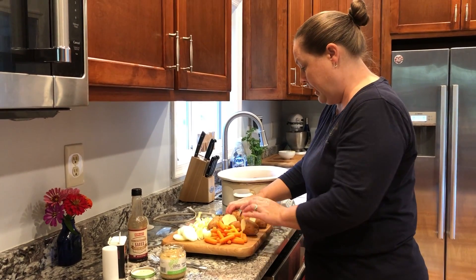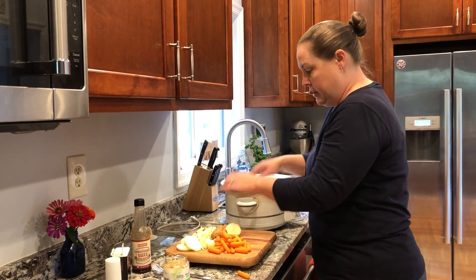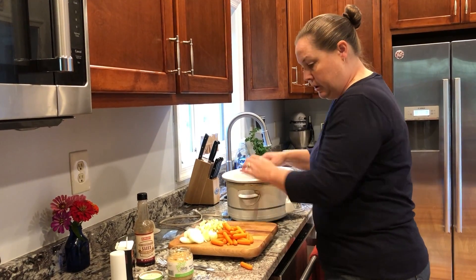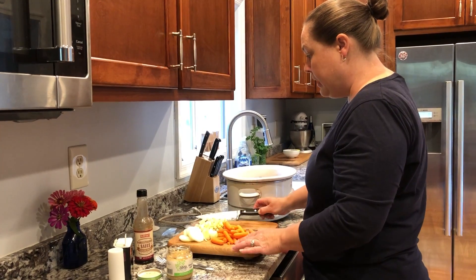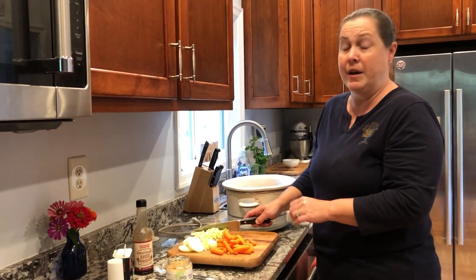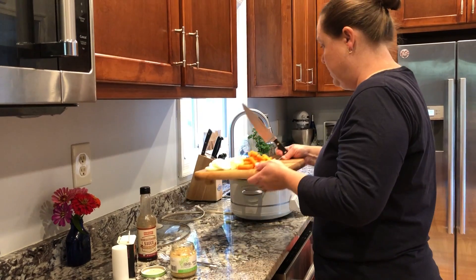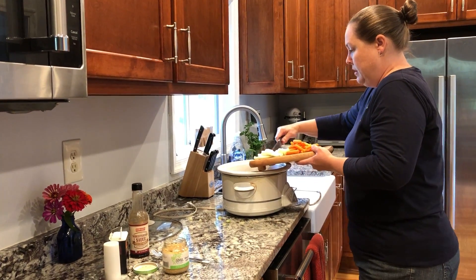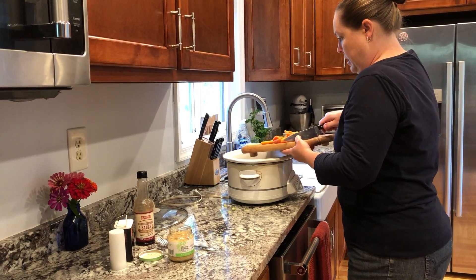I've cut the potatoes in half just to make them a little smaller so they cook a little quicker. I've got baby carrots, celery — because I had a bunch of celery in the fridge that I need to use up — and a small onion. I'm just going to dump everything in the crock-pot.